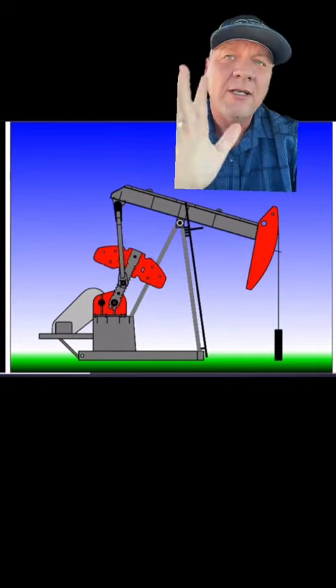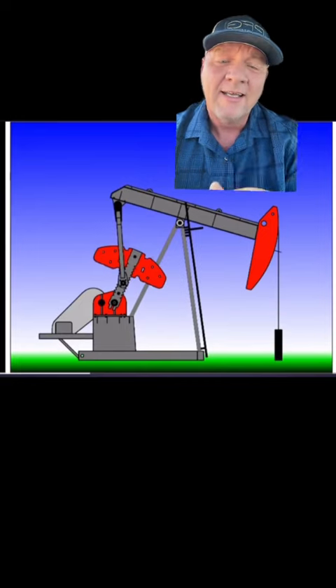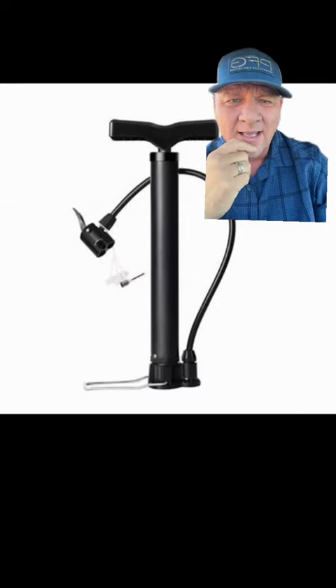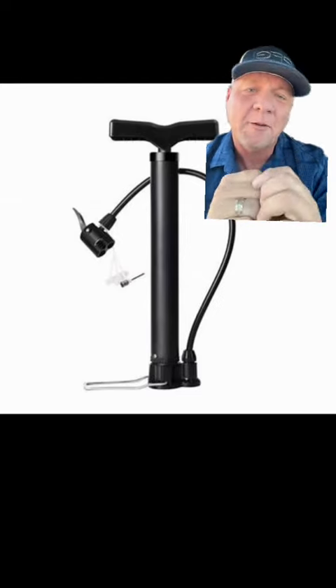This pump in this well — let's say it's 9,500 feet at the bottom of a well. That's nearly two miles. And that pump works pretty much just like a bicycle pump, except the fluid comes out of the top of the pump instead of the air coming out the bottom of the pump.